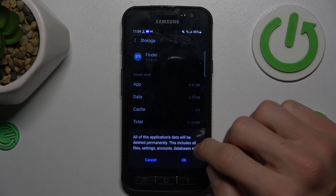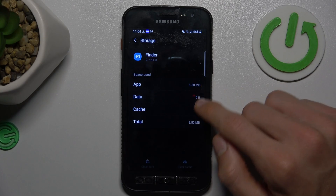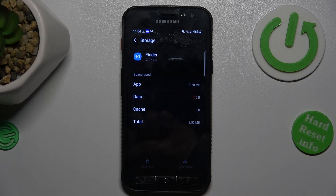But to clear all storage, we press clear data, confirm I'm OK and we clear it. That's all. Thanks for watching. Bye.